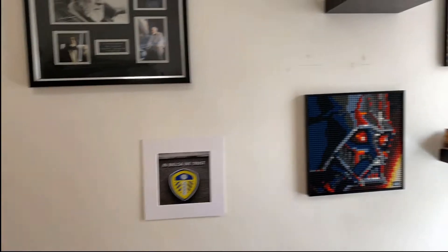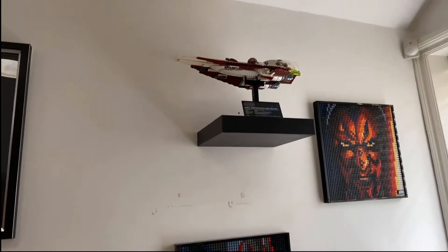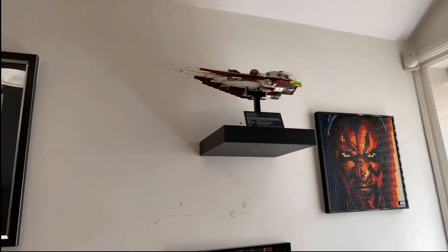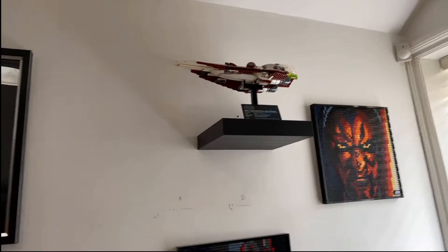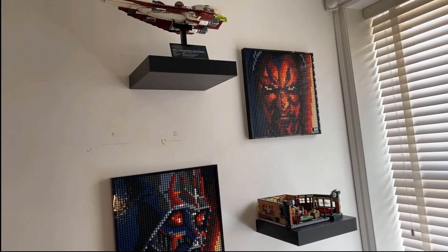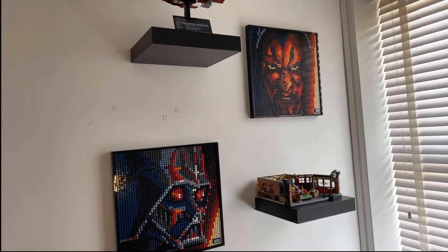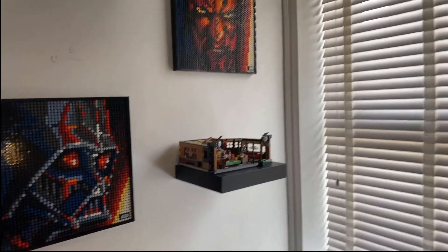So if we take a look then, we've got a little Star Wars memorabilia plaque there - 'In Beelso We Trust.' But then we've got our first UCS set, which is the Delta-7 Aethersprite-class Light Interceptor, also known as Obi-Wan's Jedi Starship. And then we've got the Darth Vader artwork and the Darth Maul artwork. You can get a Kylo Ren one, just not interested in that.